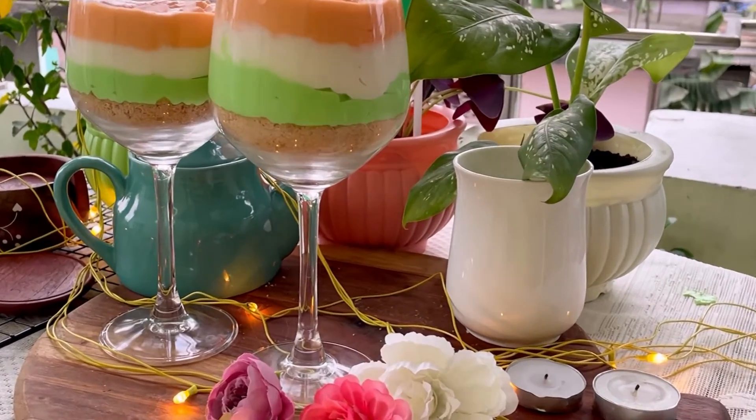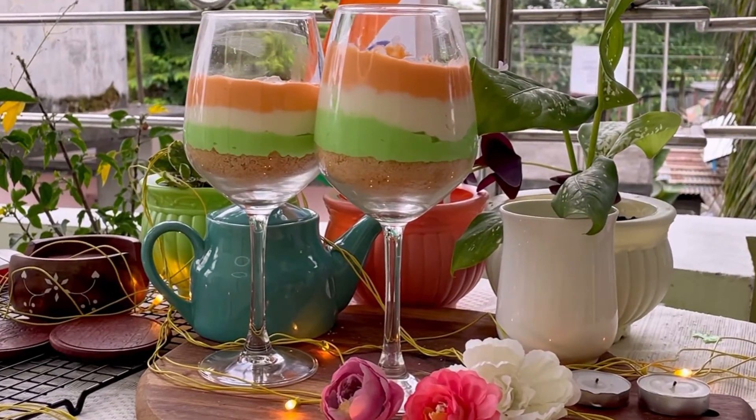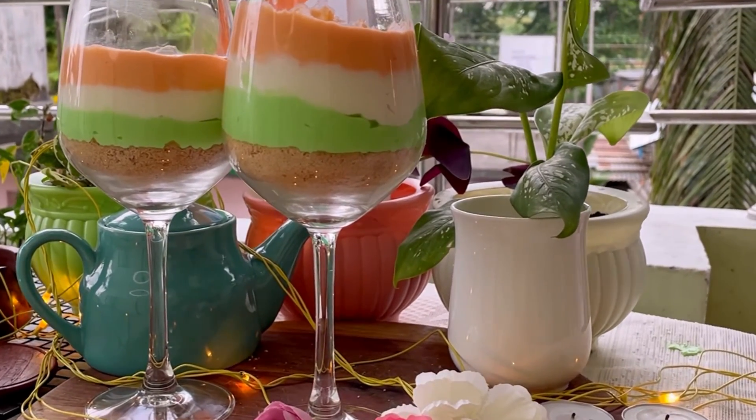Our tricolor mousse is ready! This mousse is super delicious and super smooth, so do try this at home. If you like this recipe, don't forget to like, comment, and subscribe.